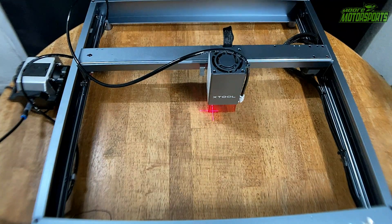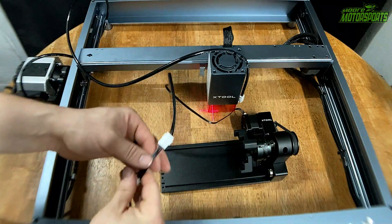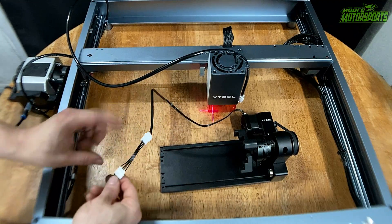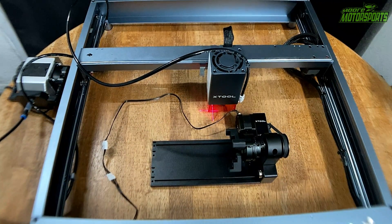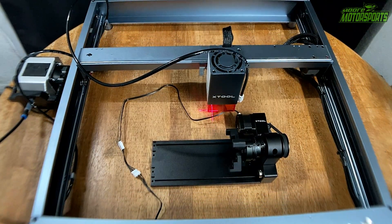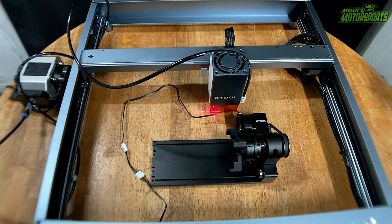So now we are going to do a coffee mug and put a logo on it and see how that turns out with the rotary tool. In order to hook this up, it has this little extension harness — you just unplug it from down here, plug it into the extension harness, and that's pretty much it for that. Now we will have to put the risers up to make this a little bit taller off the table. They just screw right into the bottom.